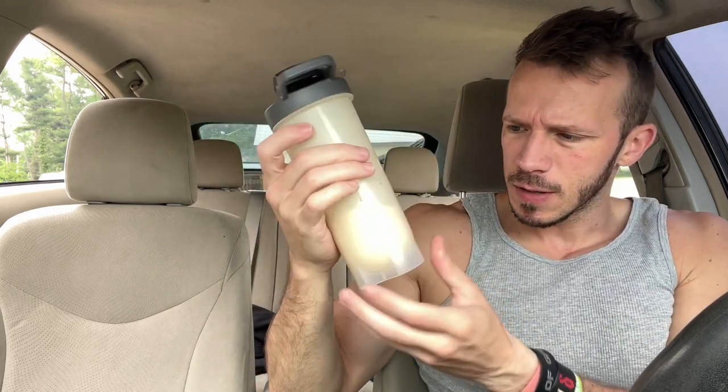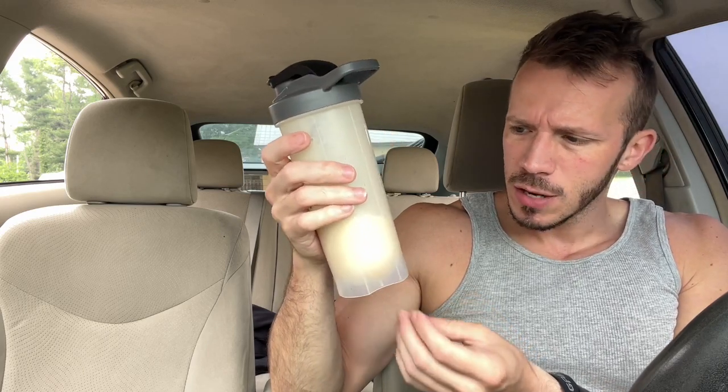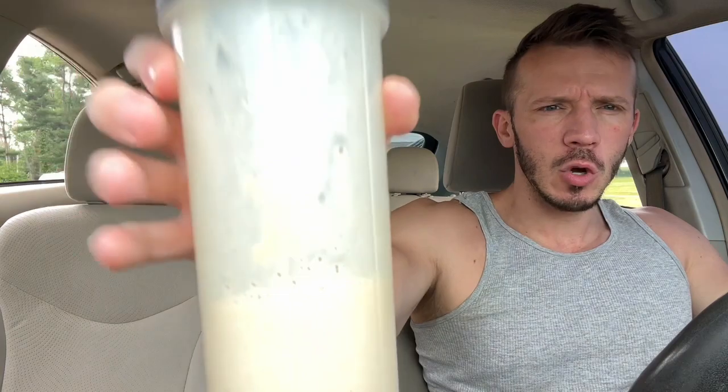I used about 8 ounces — six ounces is a little low, it'd be thick as hell. Blueberry Cobbler, here we go. Oh, it's good. That's really good. It's very easy to drink, great profile. It tastes very true to its name. The texture is great — not too thin, not too thick.